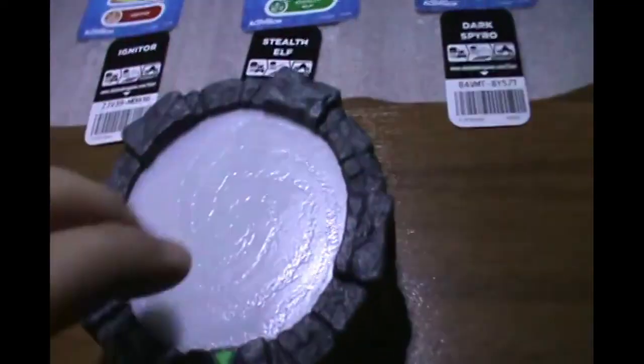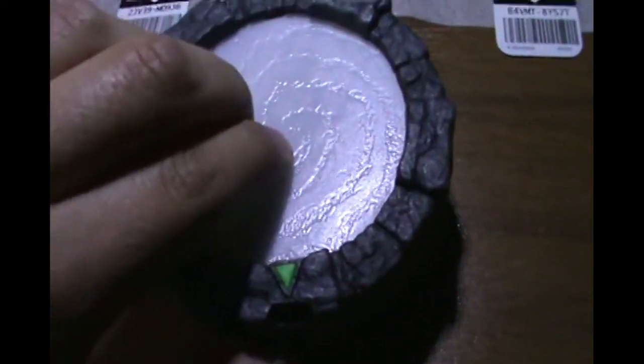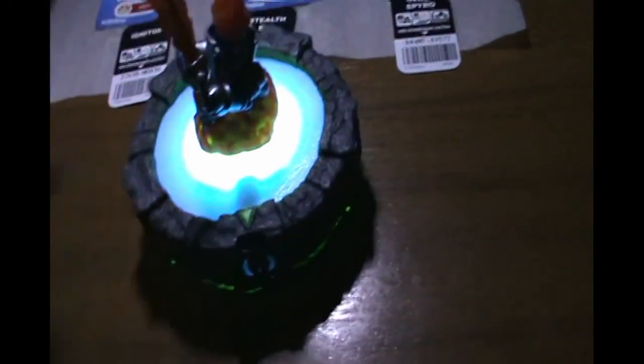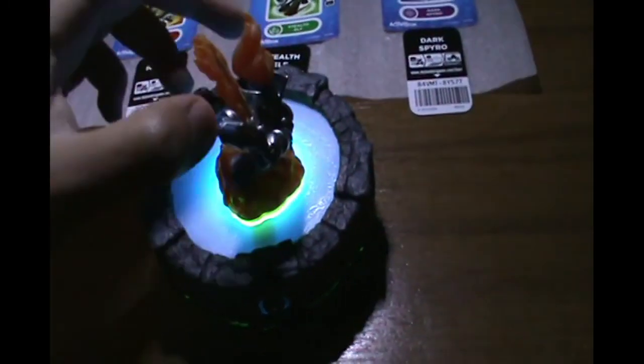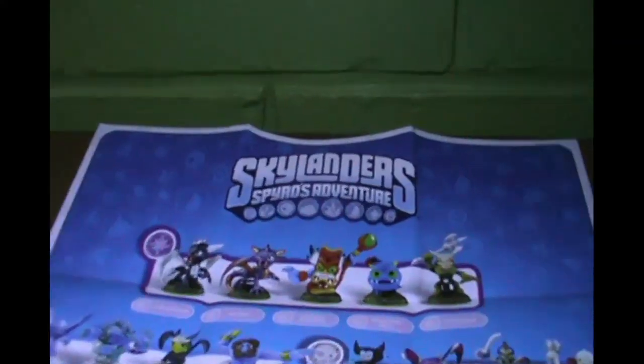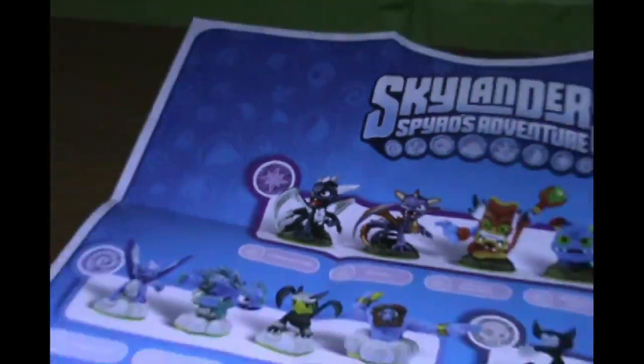And now here's a little look at the portal — looks really cool. And now a better look at the poster. Here I'm placing every figure in its corresponding place on the poster.